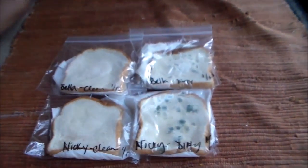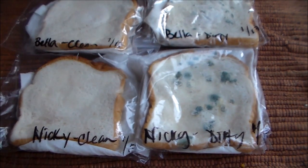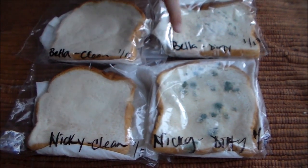So it's been about nine days since you guys wiped your clean hands and dirty hands on these slices of bread. So let's take a look here. This one is the dirty, that one is the clean. So can you tell me... Look at that moldy bread.